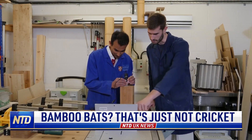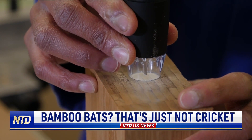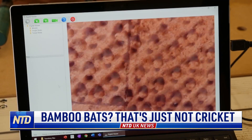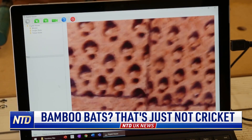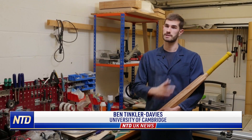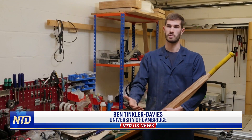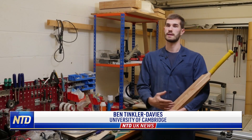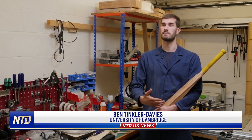The Cambridge researchers found the prototype bat, made from laminated bamboo, was twice as strong as willow. The study showed bamboo is 22% stiffer than willow, so the ball leaves the bat at higher speeds. For a cricket blade, you're looking for a stiff material to transfer all the energy from the player into the ball. With a stiff bamboo material, it's going to be outperforming willow, as the energy will be transferred to the ball at a better rate.